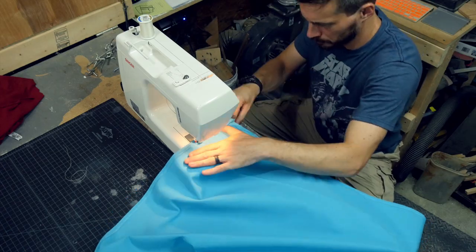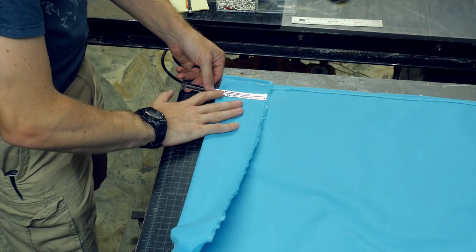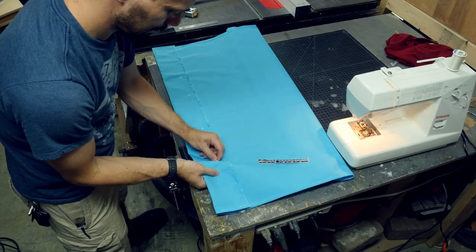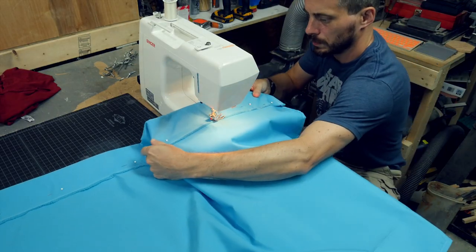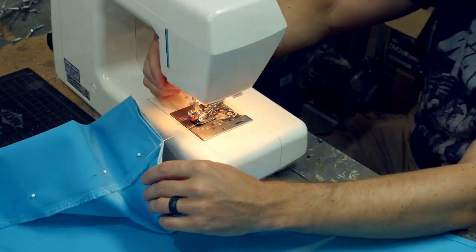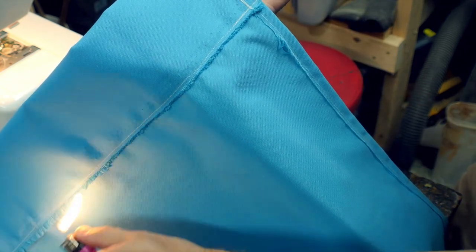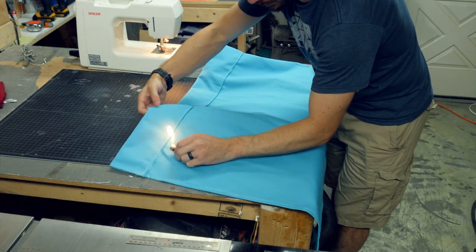By the time I got to the third hem, I was much more comfortable with the whole process. To make the top loop, I just folded it over in the exact same way, but did it at several inches instead of a half an inch. I ended up using fewer pins the further I got along because I realized I was using way too many in the beginning. It's also a lot easier to sew when the pin is not so close to the hemline. This material is some sort of a polyester, so you can melt it. I used a ridiculously huge flame on a lighter to melt the fringe so that it wouldn't fray anymore.